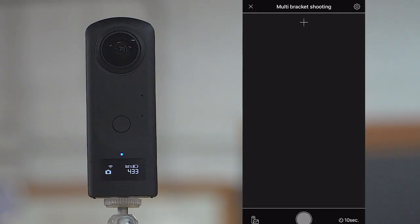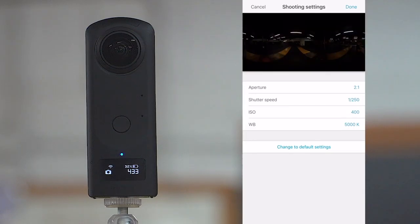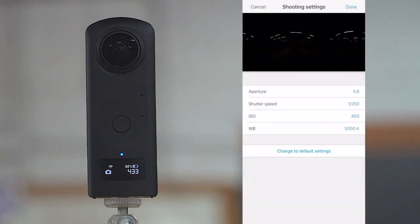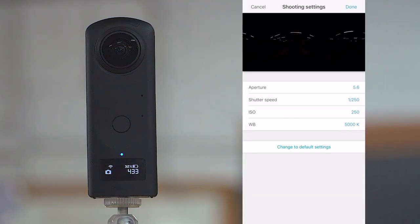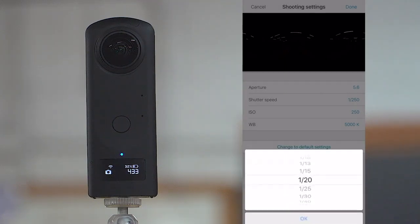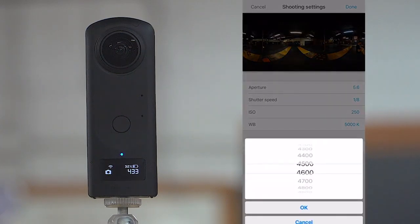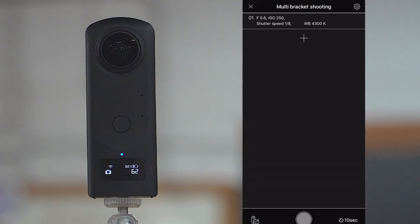We got all those set, hit done, and it takes us to the multi-bracket shooting screen. We'll hit the plus icon — it gives you a little preview of the room at the top. This first shot in our bracket is going to be the lowest exposed. I'm going to set my aperture to 5.6 — that's going to give me the most detail in both foreground and background. Then set the ISO to about 250; we're going to keep that the same across all three brackets. I'll bump the shutter up a little bit to about one-eighth stop. White balance I'm going to set to about 4,300 — looks just about good — and hit done.